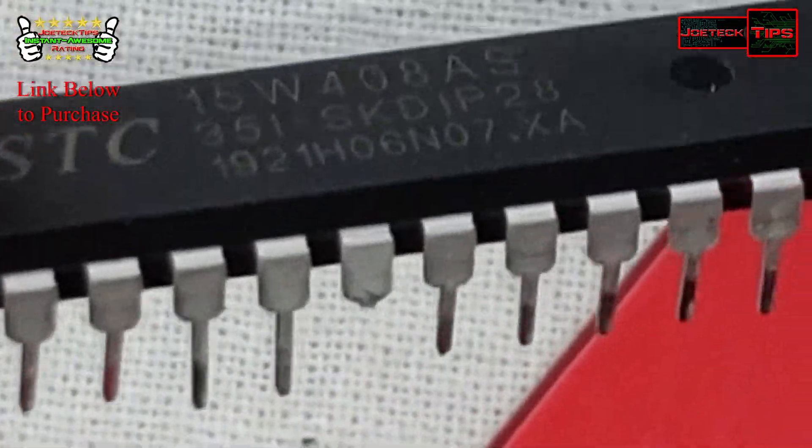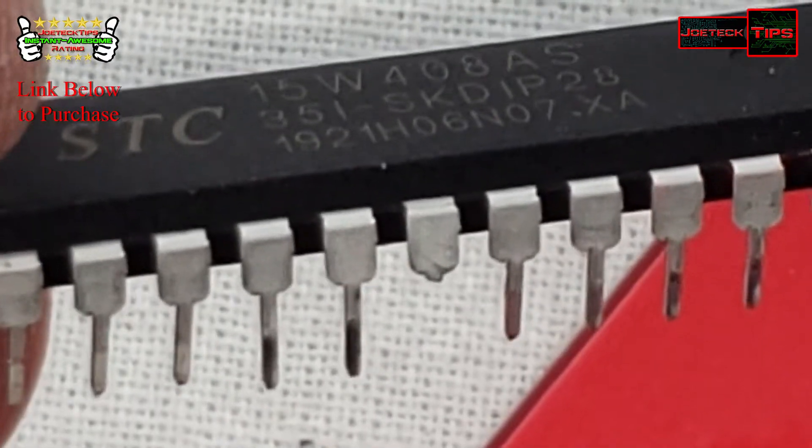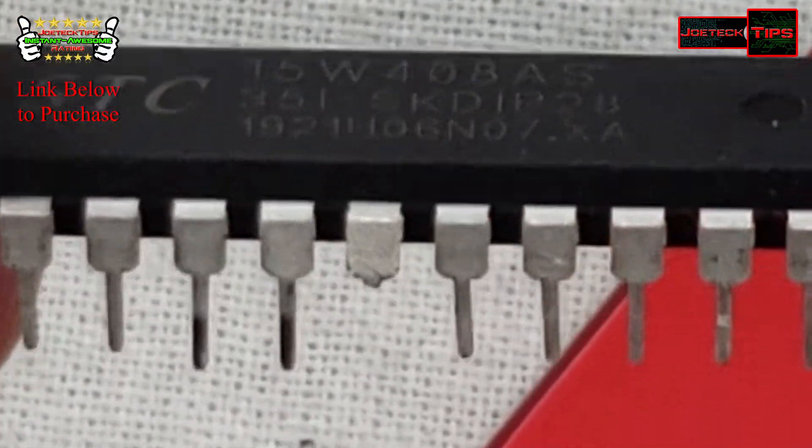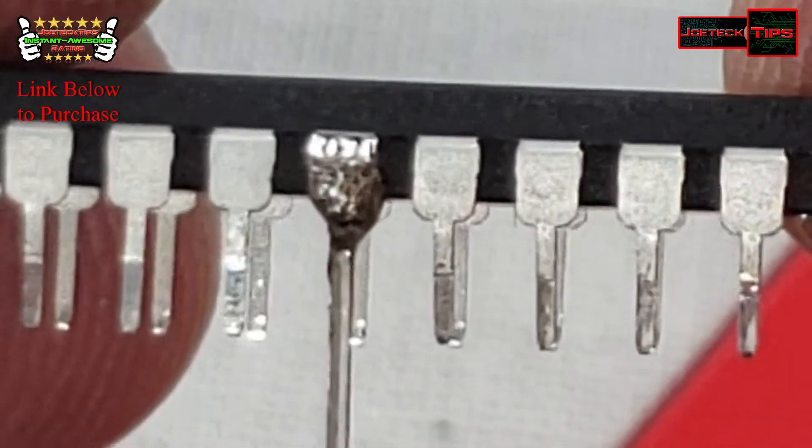One of the pins broke off as I was putting the chip in the socket, so we're going to have to repair this. We repaired it with a lead from an LED and we'll cut it to size.